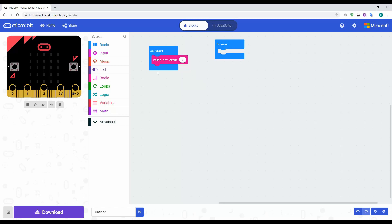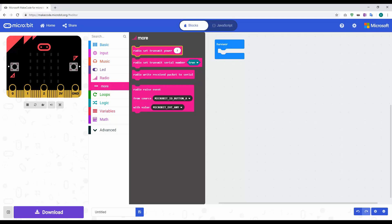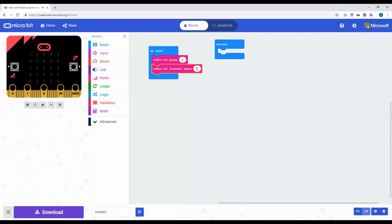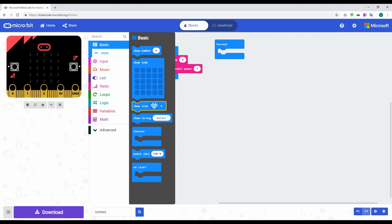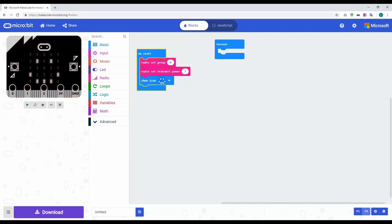I'm going to set the transmit power as well. Go back into radio and look for transmit power — you have to click the 'more' button to find it. You can set it up to seven; seven gives you maximum range, so I always put this on seven. I also like to show an icon on startup, so I'll add a show icon block and choose a smiley face. So as soon as the microbit boots up it sets radio group to zero, transmit power to full, and shows a smiley face.